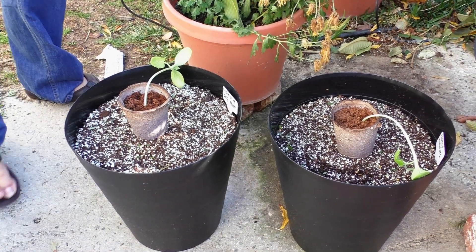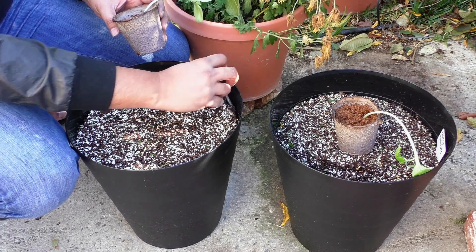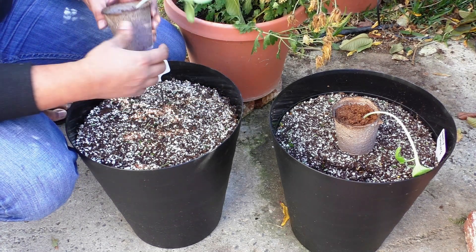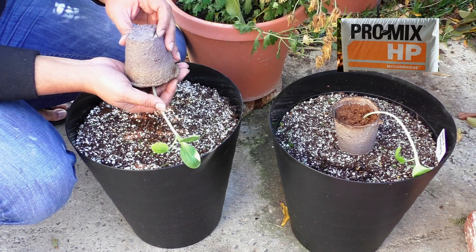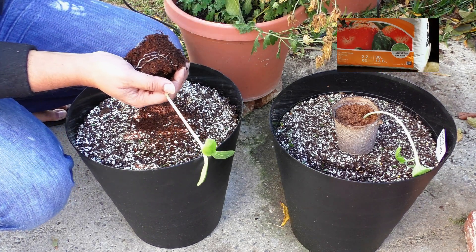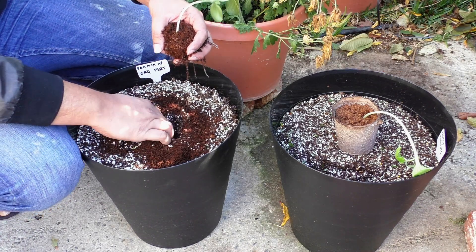We are now ready to pot the seedlings. They have grown large enough that they can be transplanted into their own container. For these containers I've used Promix HP growing medium, a really good growing medium that I've reviewed in one of my previous videos, and I will be transplanting my seedlings right here.